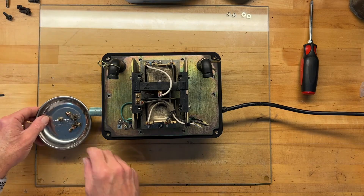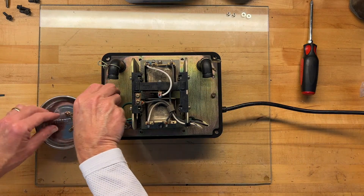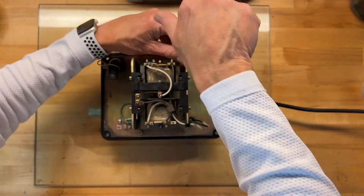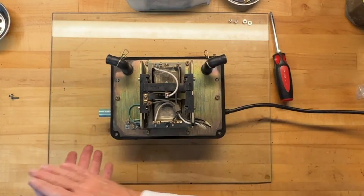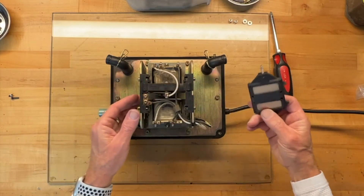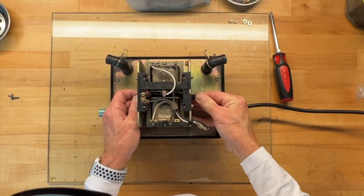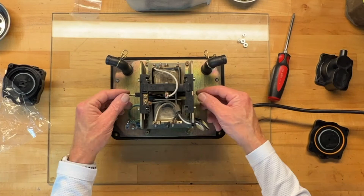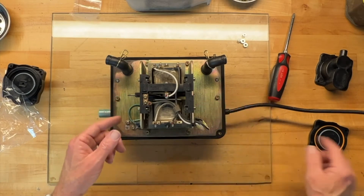I'll put the screws back in that hold the two pieces together. Now we're going to swing these out of the way and slide the shuttle back into position. Remember, there are strong magnets here so it's going to fight us a little bit. Get it approximately the right height as much as you can — when you install it, it will go to one side and there's no way to really fight that.